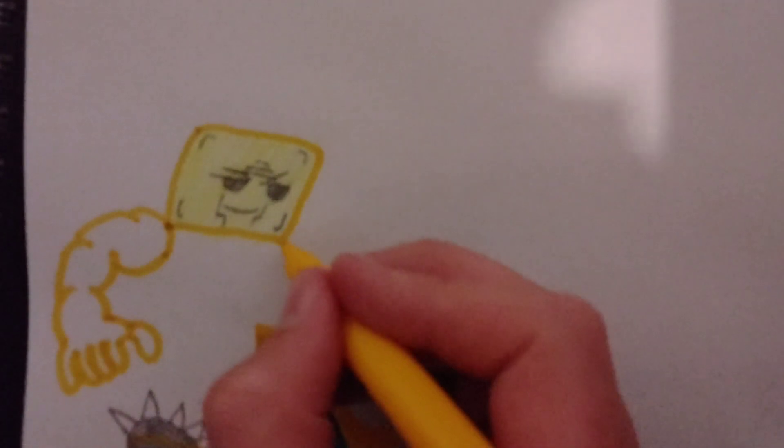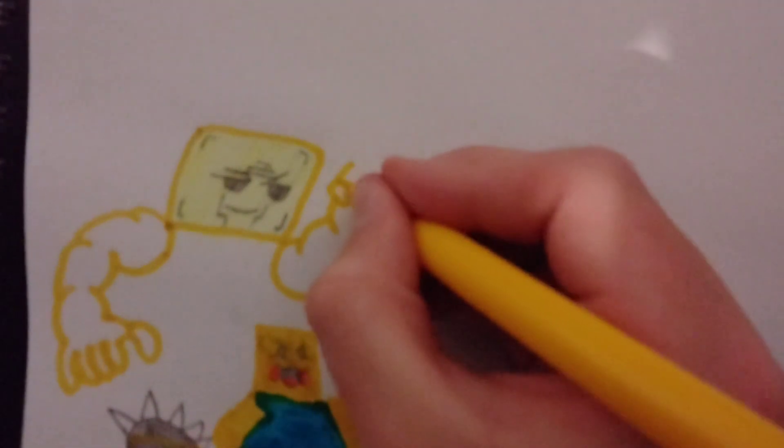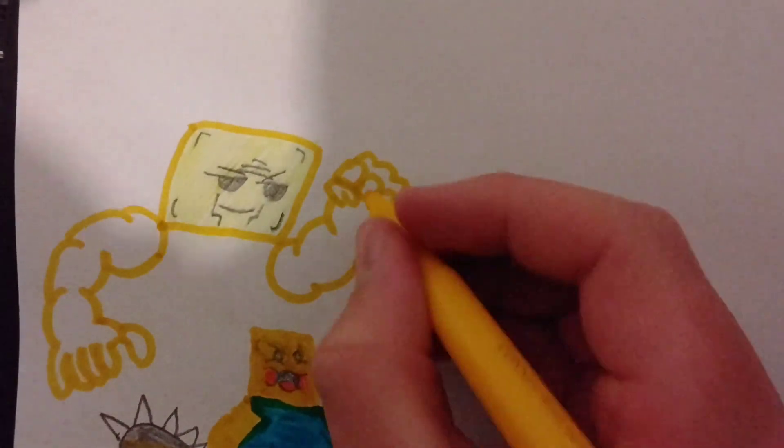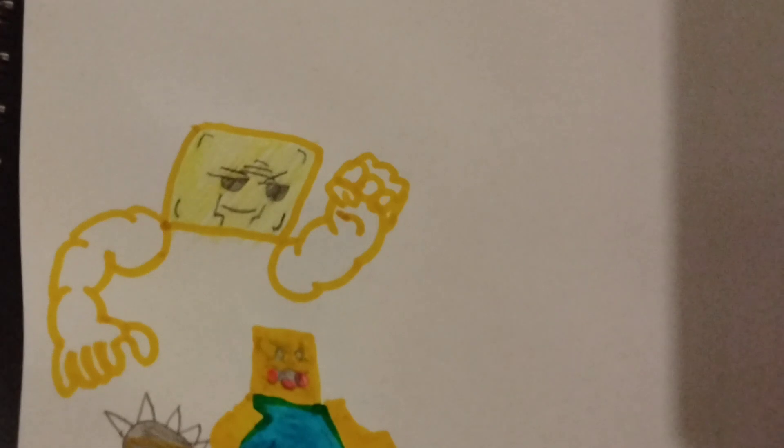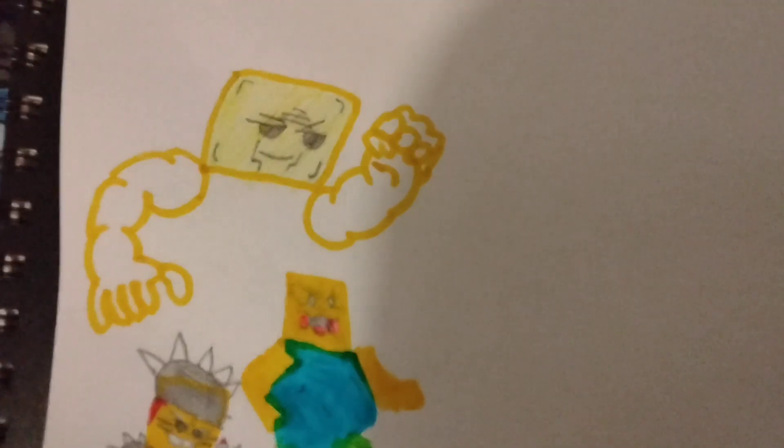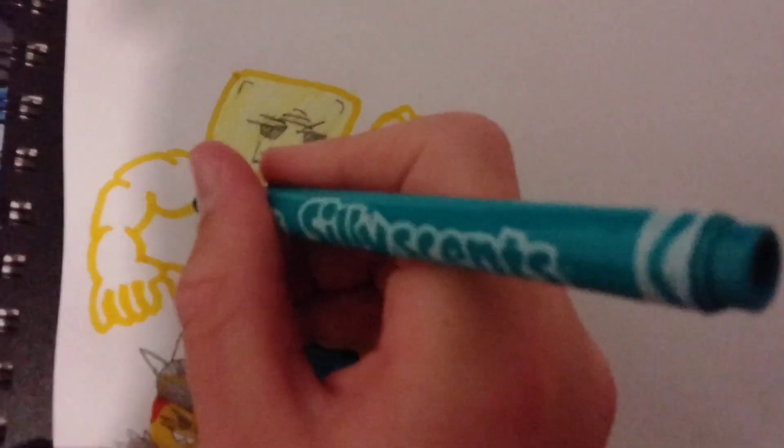And then of course we're gonna end that off there because we need to draw the other arm. Hmm, what should we draw this arm looking like? I'm gonna do it like this — do a little bit of that just to make it a bit more realistic. Nice, nice. And then we'll bring the camera down here and start working on the body.